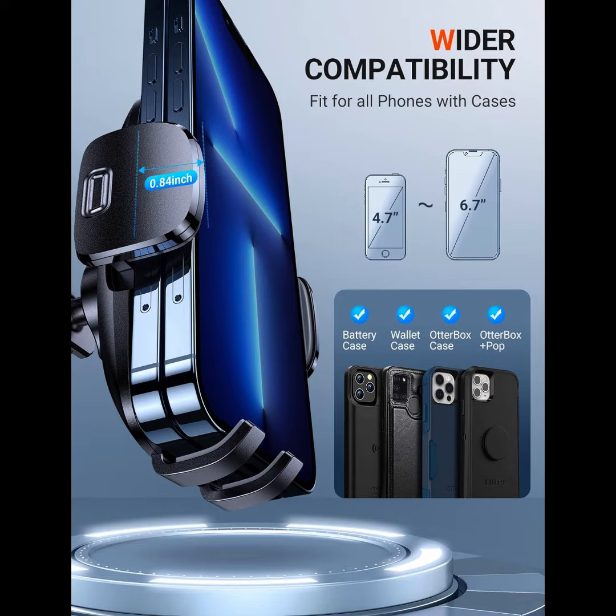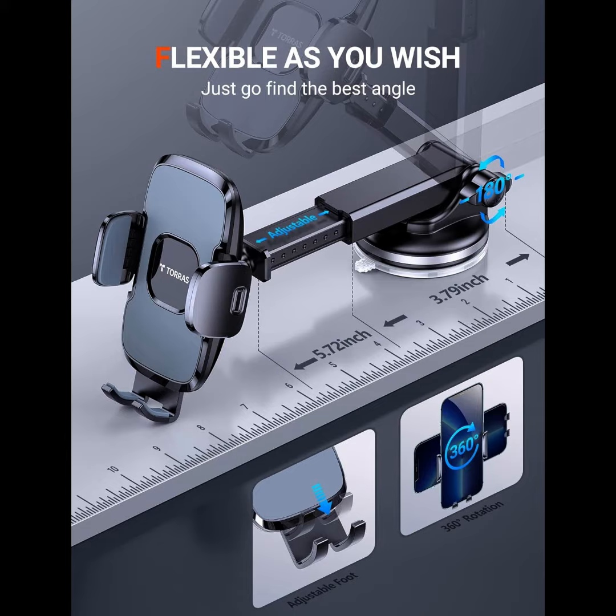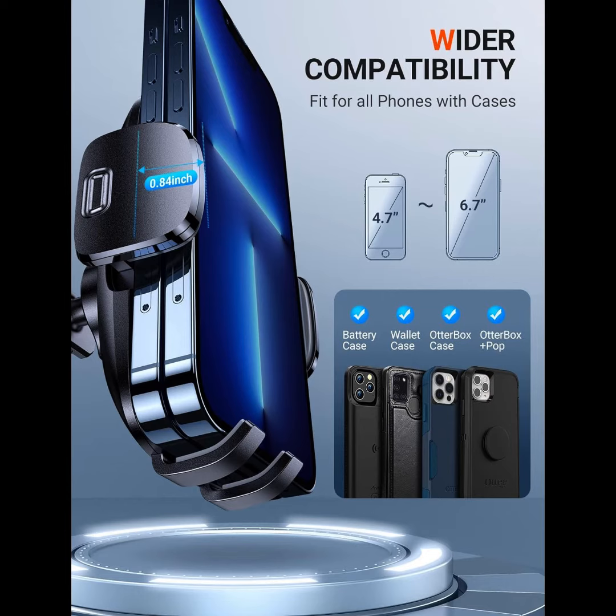Enhanced suction cup — more durable and resistant to different extreme weather. Adjustable foot: adjust the phone holder foot to suit your phone, no blocking the camera. Deeper side arms: it can hold thicker phones with cases. Super long telescopic arm for more perfect views to make your driving safer. The car phone holder mount adds depth of the side arms up to 0.84 inch, and the adjustable foot suits more big phones with thick cases like wallet cases, battery cases, and ring cases.